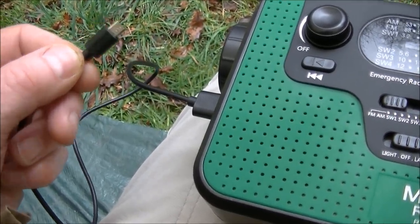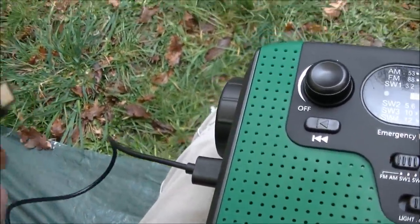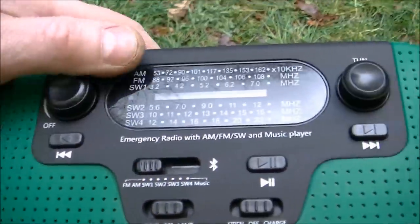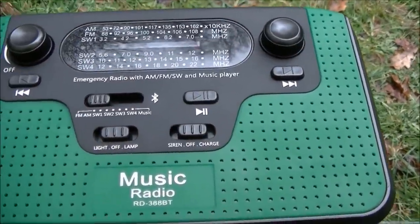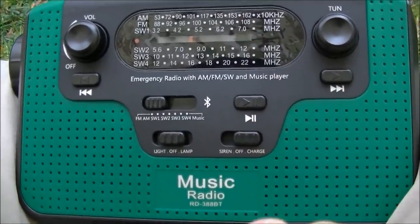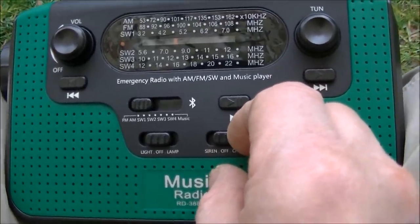I found mains charging a little bit more effective especially if you want to use this to charge something else, but of course you can plug this into a phone or another unit with a small USB socket and continue to hand crank — it will get power in, but it's not as practical as having this charged up first. So if you're charging from this into something else, switch to the right-hand side; central is off; and there is also an emergency siren which speaks for itself.